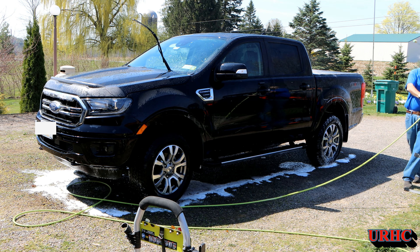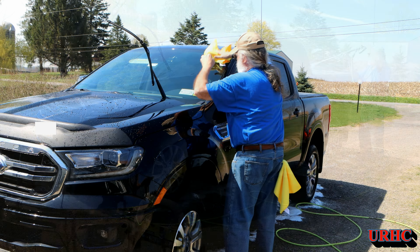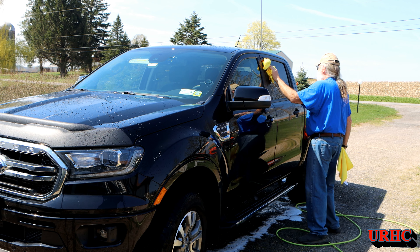You can see I put those Flexilla hoses on it. The one for the nozzle is a 50-foot hose I put on it so I can get around everything and don't have to move it — that's really worked out great. I'll put a link to the one I got in the description because it makes it so you don't have to move the machine. You can go right around a car or truck with it, no problem.